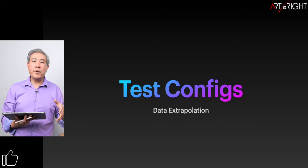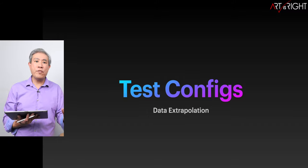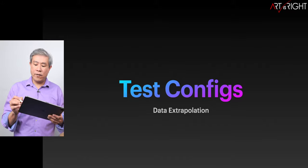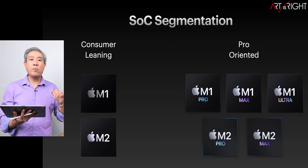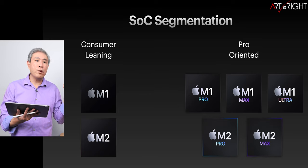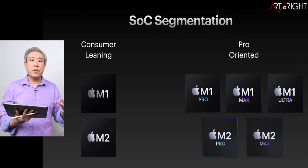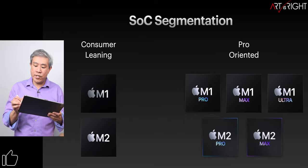In all the charts, I've listed the resources that the app is using from the system. Look at those carefully to really determine what you're using your machine to do most — that's going to give you a good idea for how to configure your system. Apple has separated their chips into two segments: one is more consumer-leaning, the other is more pro-oriented. The pro chips give you more high-performance cores, more GPU, the ability to connect more displays, and more I/O ports.